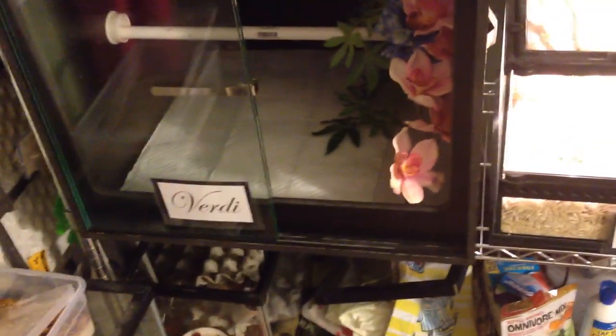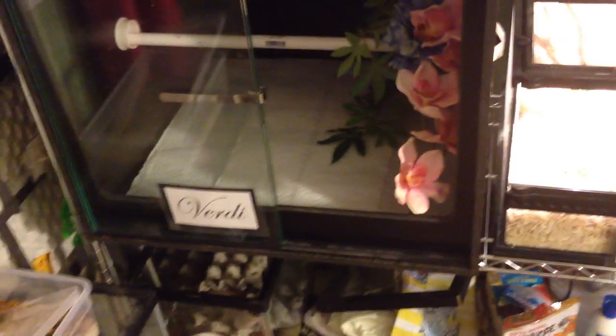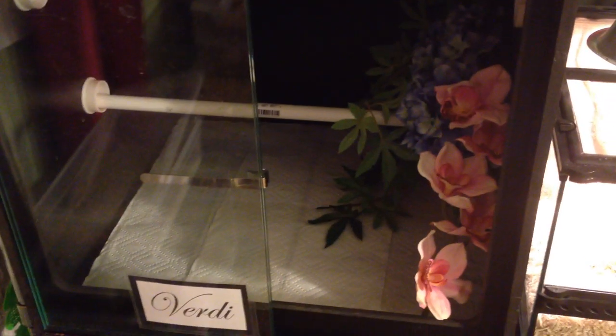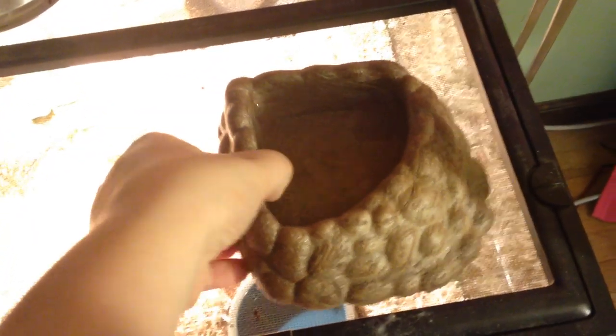You can use other bedding - you can use aspen, but it will get mildewy very quickly. You can use cypress mulch or dirt. I use paper towels and it works perfectly. That's the general overview of a green tree python cage. And never forget your water bowl - this one is a little bit small for her, you might want to get one that's a little bit wider. Just make sure they can't drown in it and they're fine.